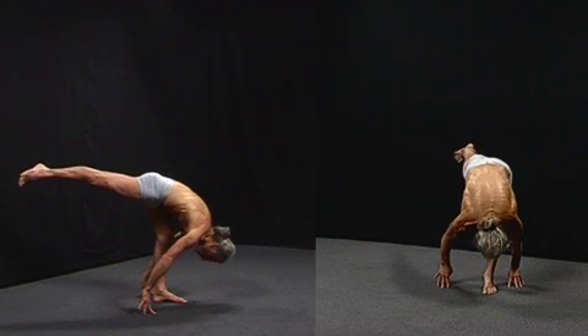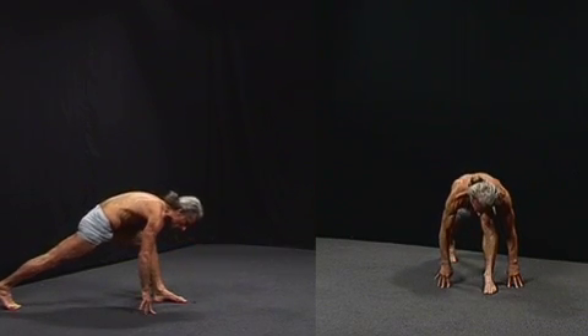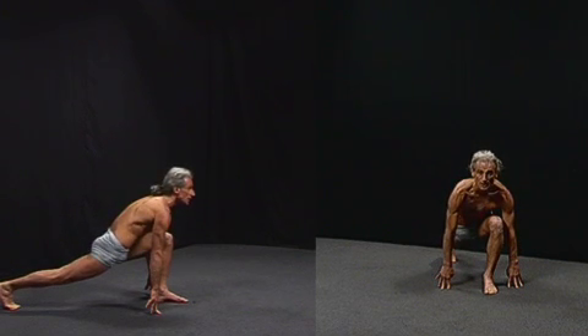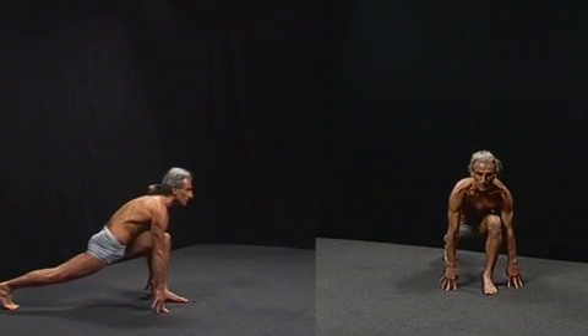I take the right leg back into hip extension. The hip extensor muscles automatically reciprocally relax the hip flexor muscles. So as I sink down into the right hip, it doesn't feel like a stretch — it feels like a movement between muscle activation at the back of the body and muscle lengthening at the front of the body.